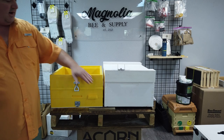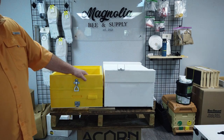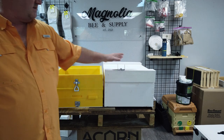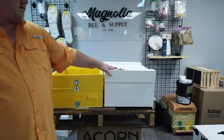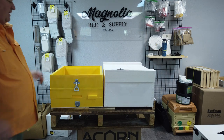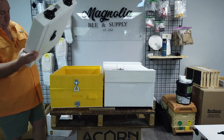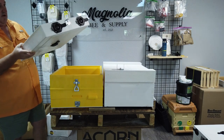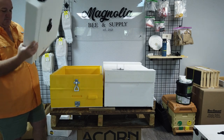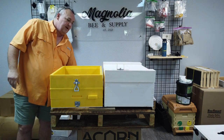Weight is important to consider. There is about one pound of difference between the wood box and the insulated box — the insulated box weighs a pound more. Comparing the lids, these particular lids are right at five pounds, and the migratory lid is just over four pounds — 4.13 — so closer to four.